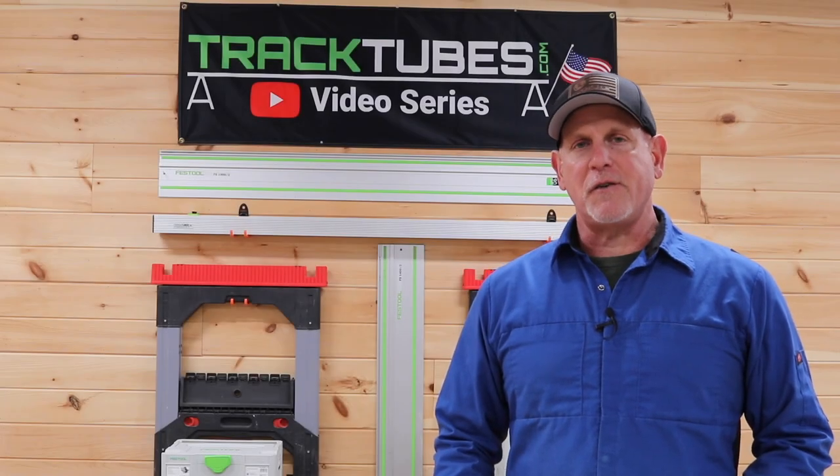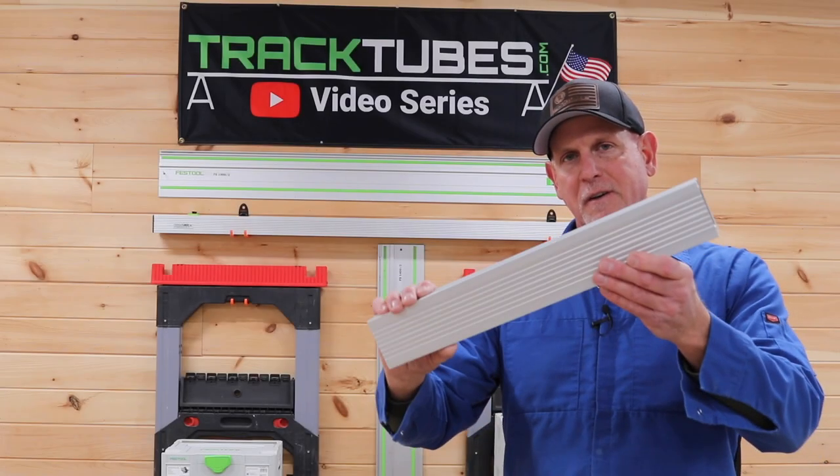I want to show you an easy modification you can make to add a little more versatility to your track tubes, so let's get started.